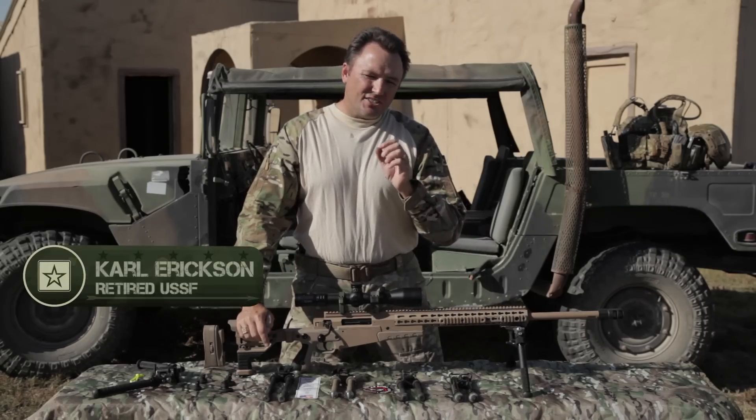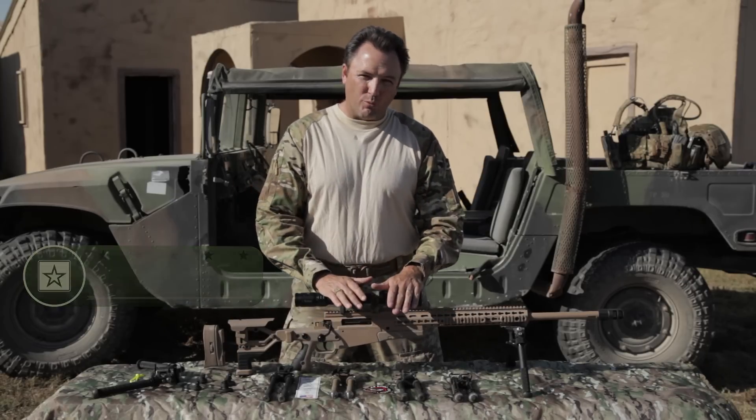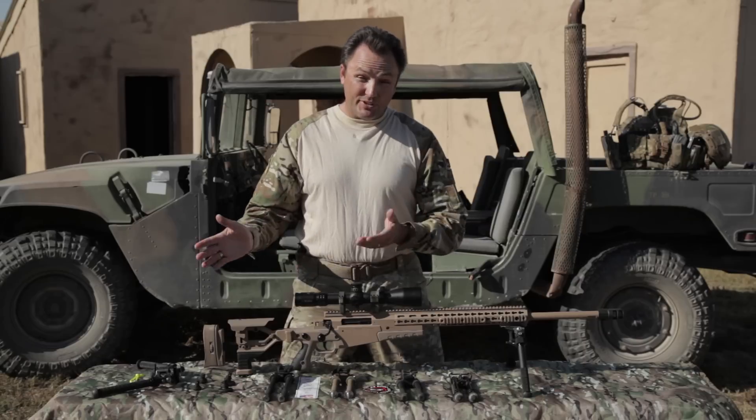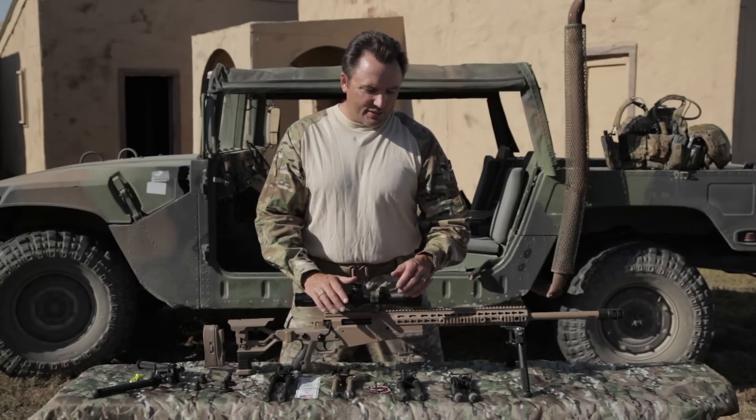I want to take just a couple minutes and talk about the evolution of the bipod on sniper rifles. In particular, I want to talk about the line of bipods from B&T Industry.